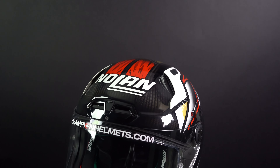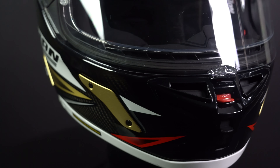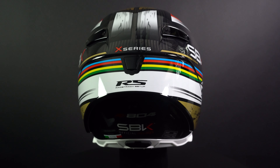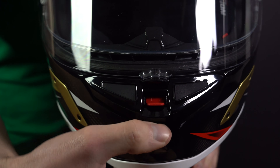The helmet is equipped with air intakes on the forehead, a top vent and a chin vent, and warm air is released through the exhaust on the spoiler and through the exhaust on the side of the helmet. This has resulted in exceptionally good ventilation which keeps you focused on the road and on the track. It's also equipped with a breath deflector to prevent condensation on the visor.